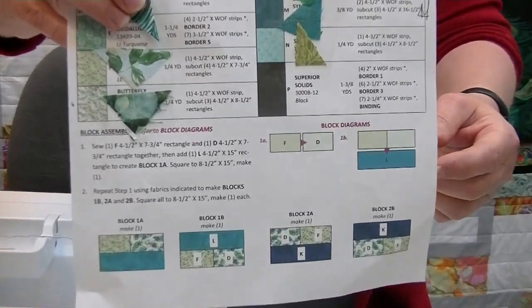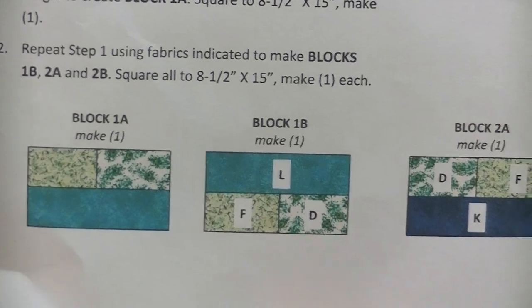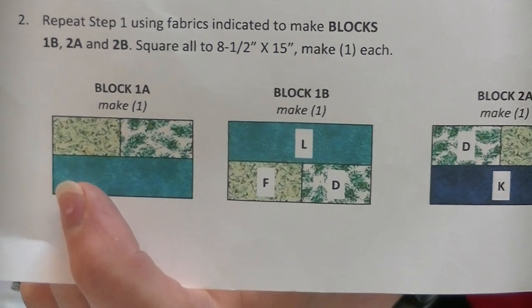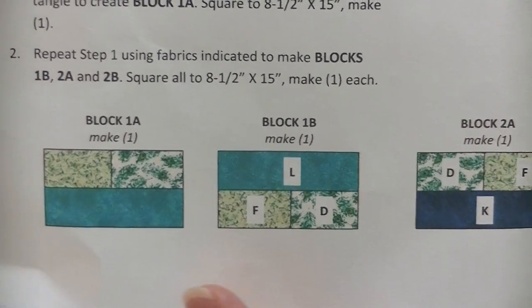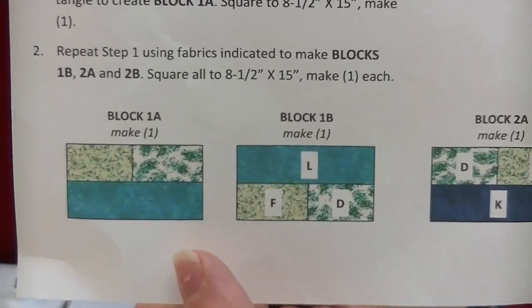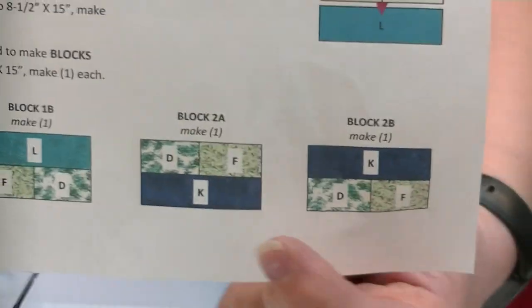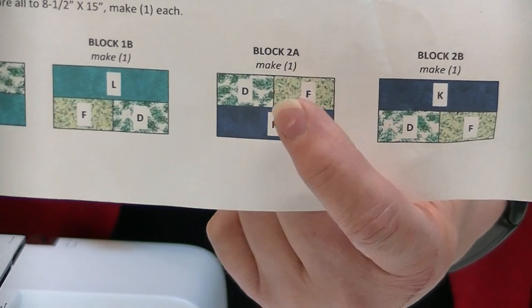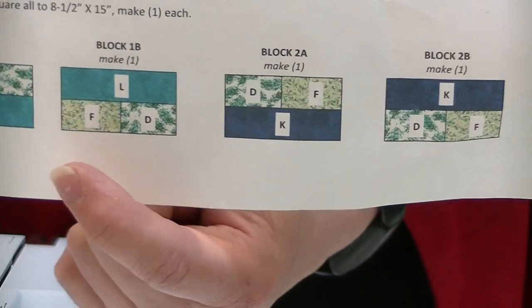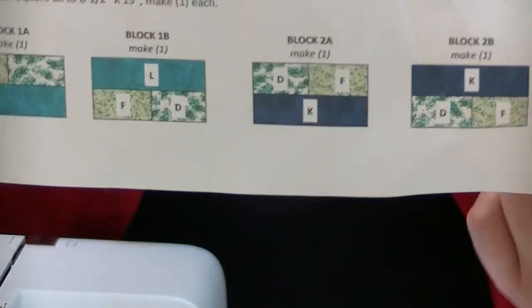Let me show you what the side panels look like in the directions. This is block 1A and 1B — the F fabric is to your left on each one, then you sew the two rectangles together, and on one you sew the long rectangle on the bottom and on the other on the top. When you come over to 2A and 2B, the F fabric has swapped from the left position to the right position, and the K fabric is again one on the bottom and one on the top. You are only making one of each of those blocks.